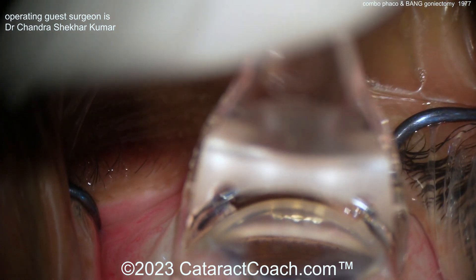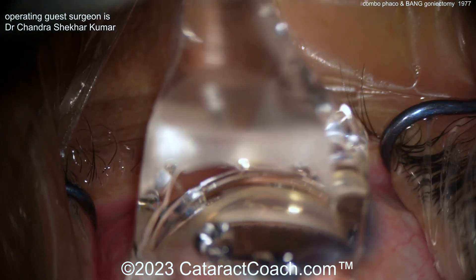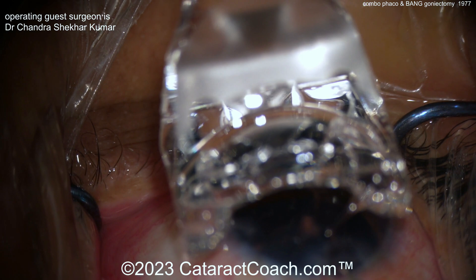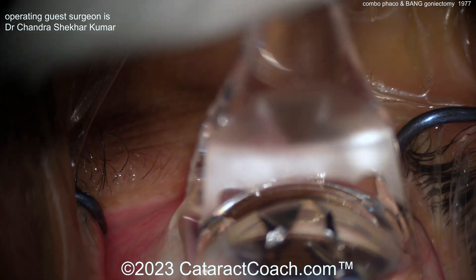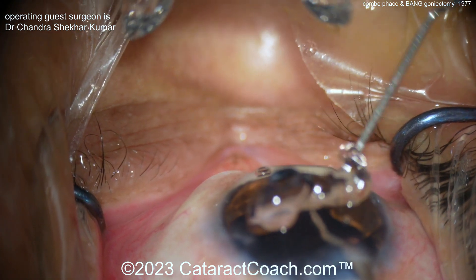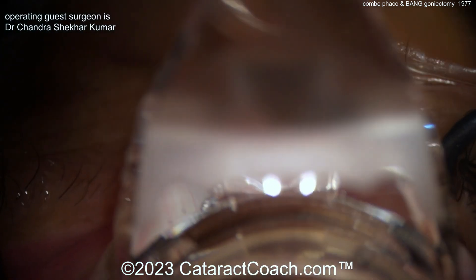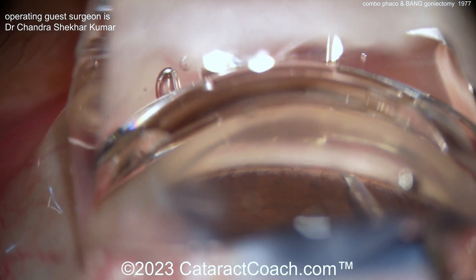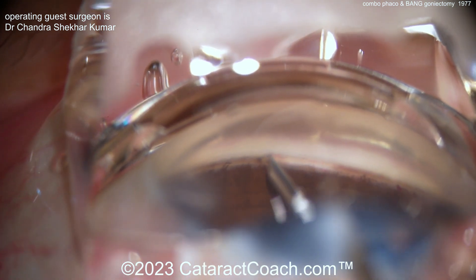Wow, that's a really nice view. Now you can zoom in, get that centered up. All you do is basically pass this needle along the trabecular meshwork to open it up. The surgeon is going to put the needle through the main incision — you could also go through paracentesis if you wanted. Once you get centered, get the bubbles out; you may need a little more viscoelastic. More viscoelastic is always easier. That's a much better view — zoom in, get it focused just right.